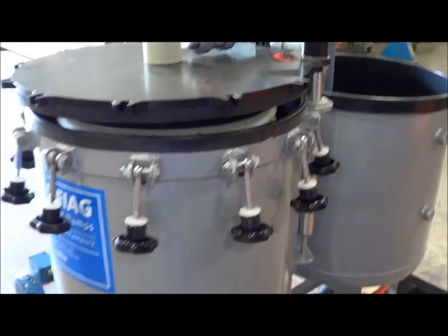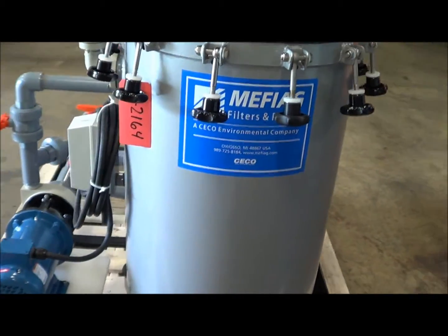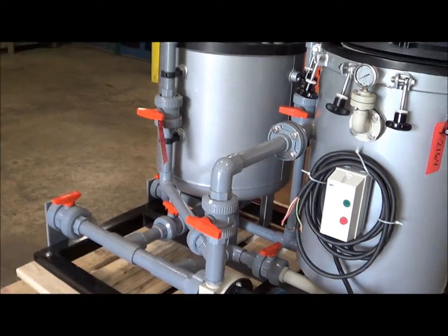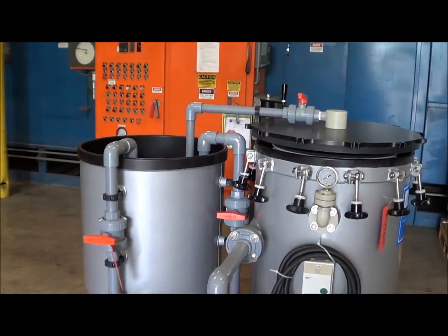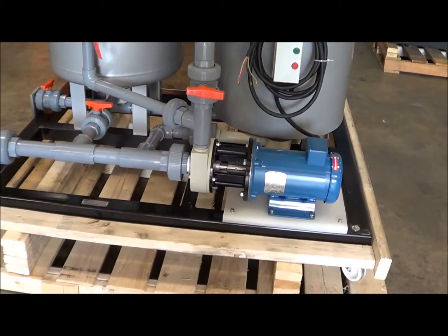It's very easy to use. This unit comes with 18 plates. Dimensions are 74 inches long by 58 inches wide by 64 inches high. Electrical is 208, 230, 460 three-phase.